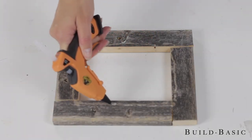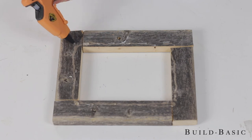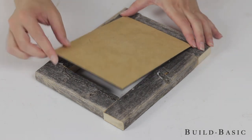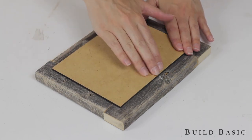It's now time to attach the sign to the frame. Begin by placing a small bead of Gorilla hot glue on the backside of the frame along the inside edge. Turn the sign face down, center it on the frame, and then press it into place. Let the glue fully dry before moving the frame.